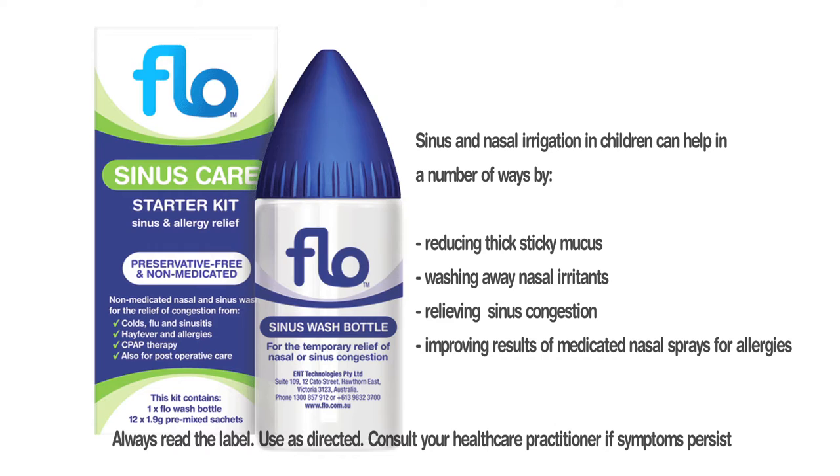Sinus irrigation or sinus washing has an important part to play in the management of children and adults who have nasal and sinus congestion. Children as young as five years of age can manage to use this form of treatment with parental assistance.